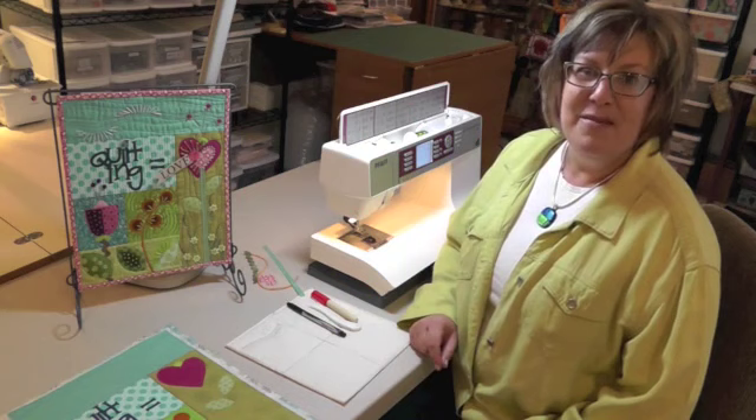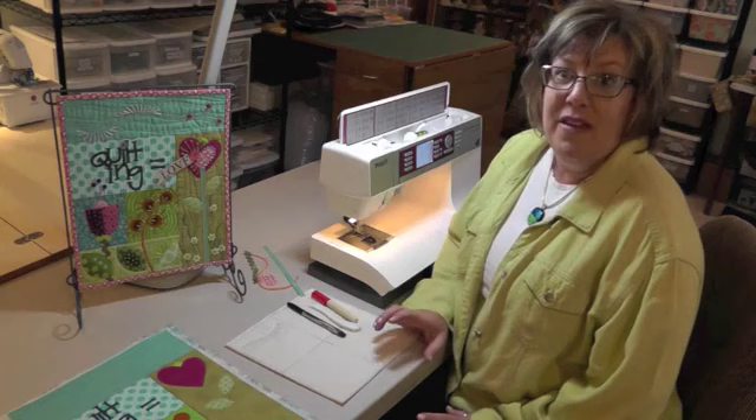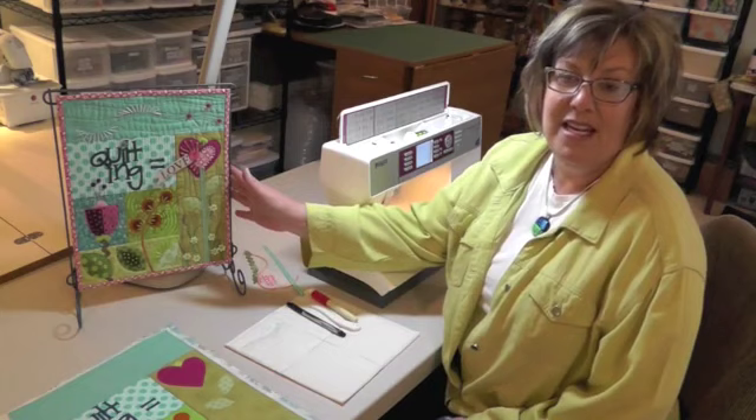Hi everybody, welcome back to the TQS Embellishing class. I'm Lauren Volchek, and before I begin our lesson today, I want to remind everybody to post your pictures of the progress of your project. Every week that you post a picture, we'll put your name into a drawing to give away the sample quilt at the end of the class.